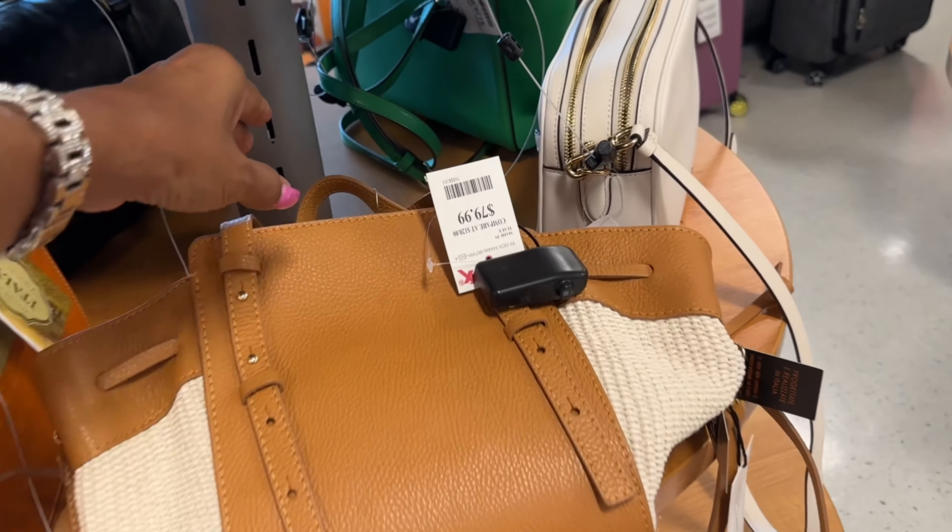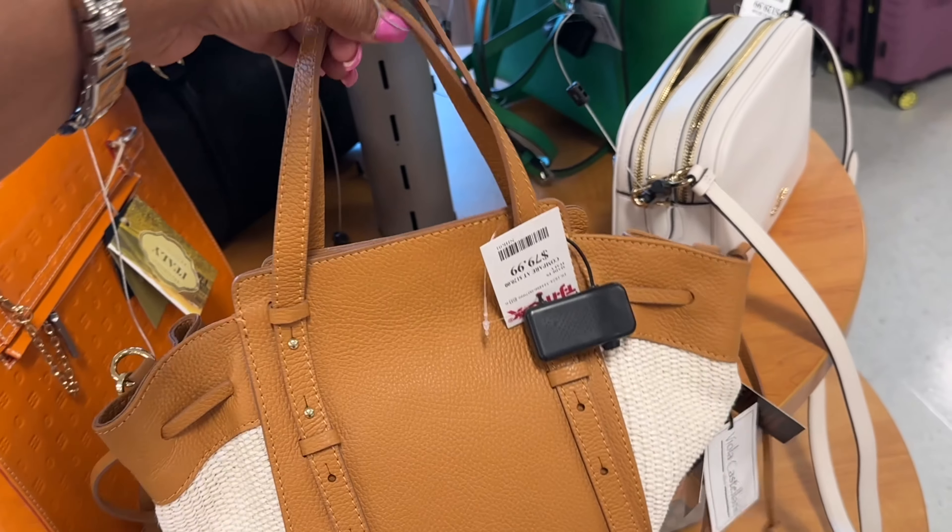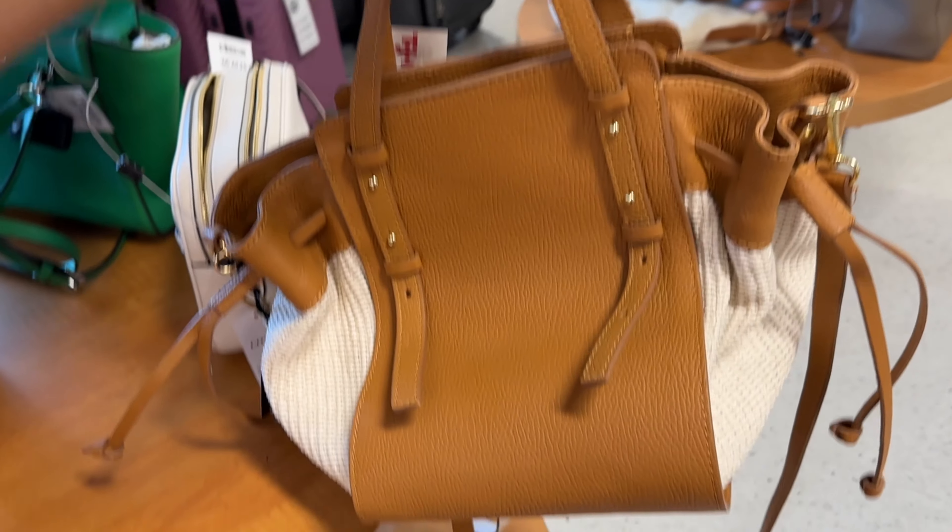Welcome back, my shopping buddies! I hope everyone is having a great day today. If you are new, my name is Angie. Today we are going to TJ Maxx — I look pretty in pink. This is one of my favorite TJ Maxx locations. This is my second store today — this is nice.